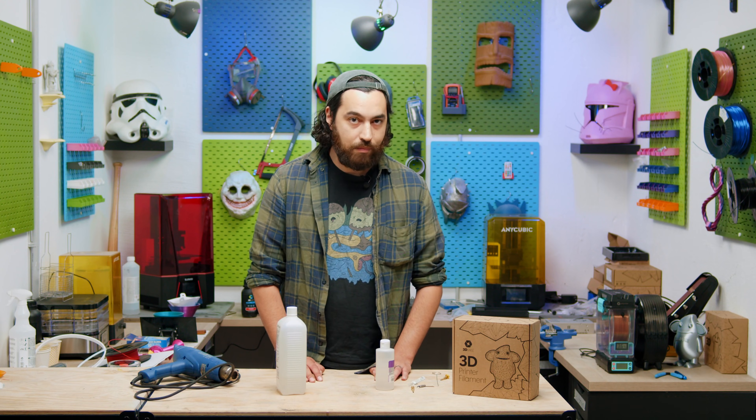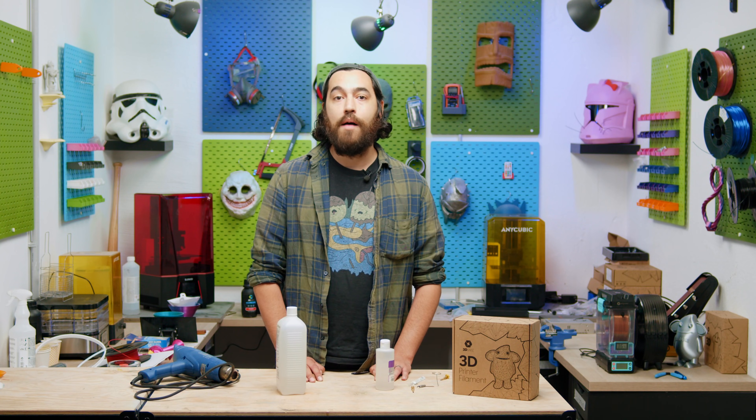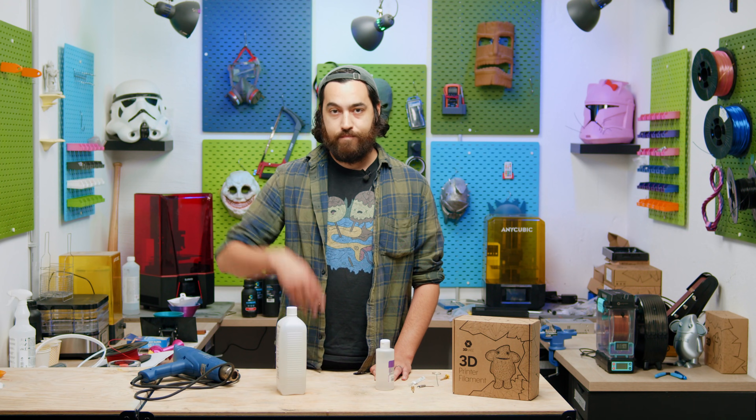I hope this little guide has helped anyone having nozzle problems. If you have any questions or know of other methods used to unclog nozzles, let us know in the comments below, or join us on Discord where there's conversation every day. We'll see you next time!